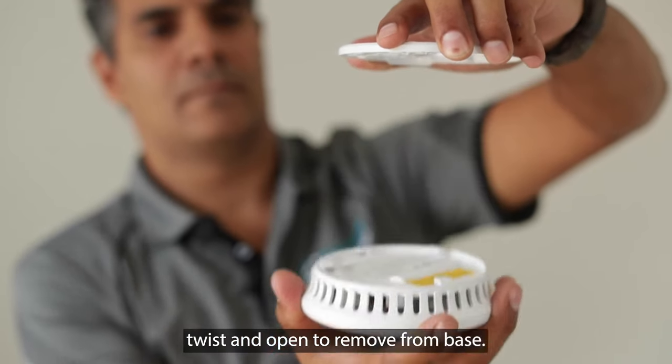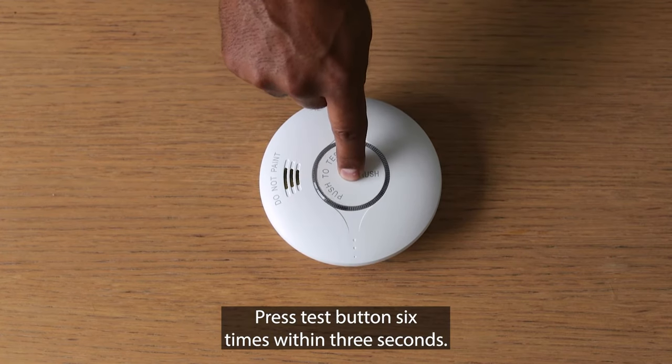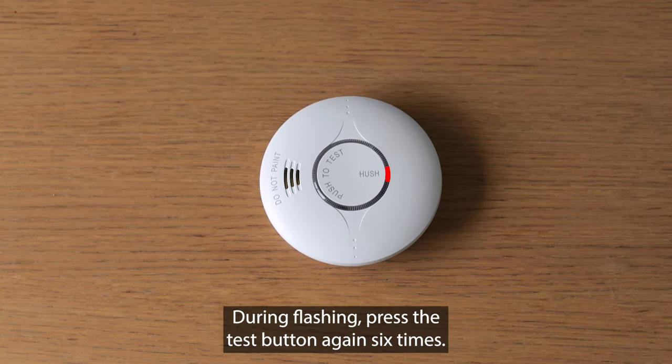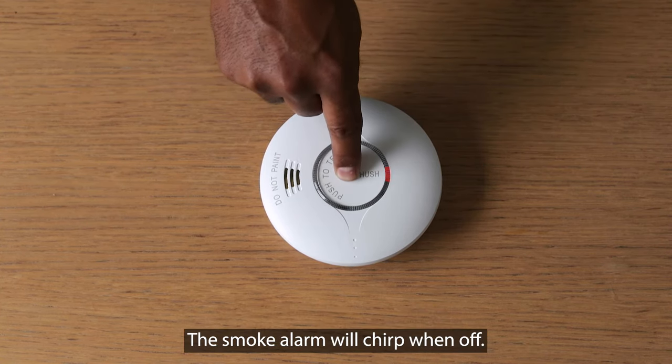Twist and open to remove from base. Press the test button six times within three seconds. The LED indicator will stay on for four seconds and then start flashing. During flashing, press the test button again six times. The smoke alarm will chirp when off.